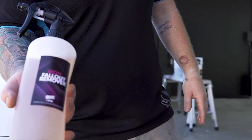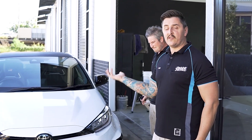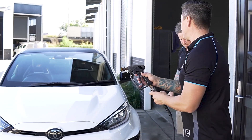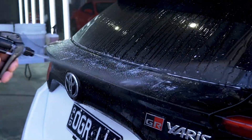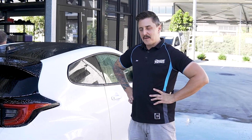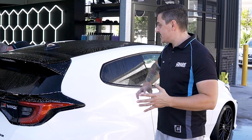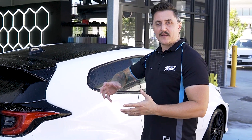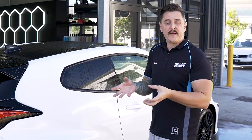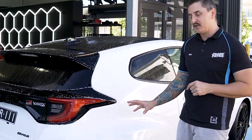We let the iron fallout remover sit for a few minutes so it can pull those ferrous metallic particles off the clear coat, then we rinse it off and begin our wash. The fun part is walking around the car to see how contaminated it is. Once that chemical sits on the paint, after a couple of minutes it'll start reacting with the metallic particles embedded in the clear coat.